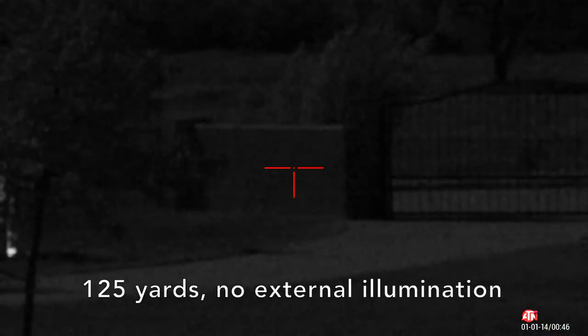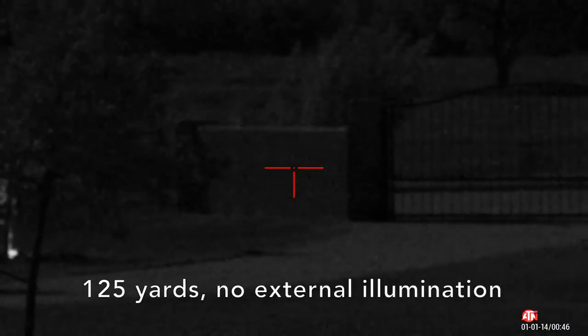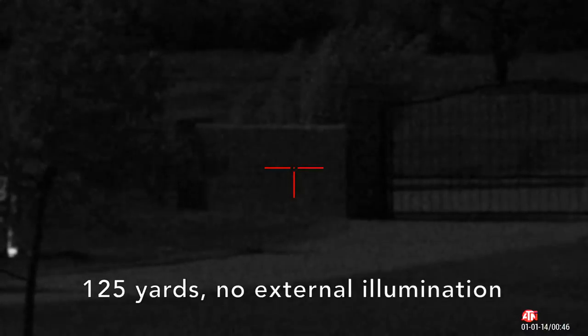Although you can see it, this is actually with no illumination whatsoever — it's a full moon out tonight with zero illumination. I'm going to go ahead and flip on the provided ATN illuminator.